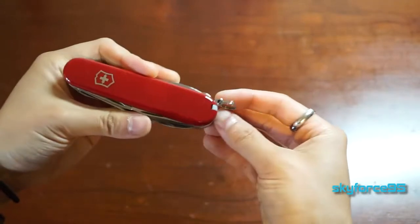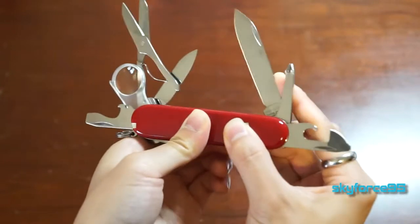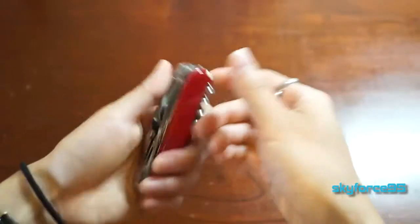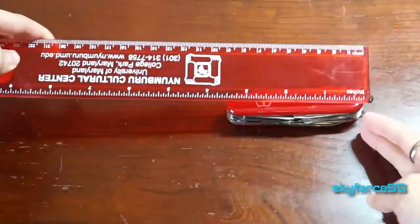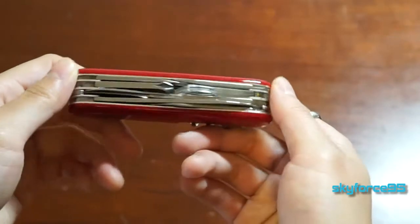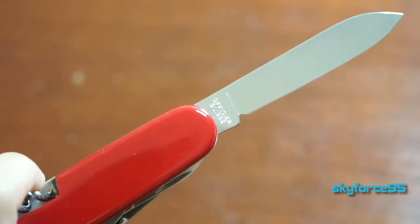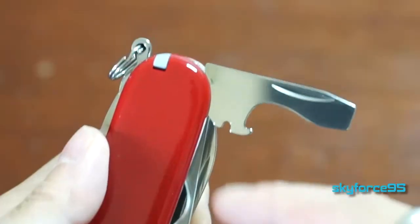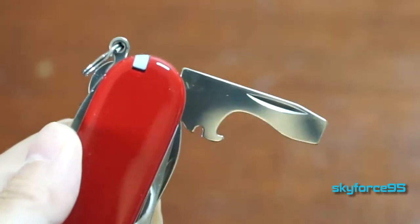The Explorer Knife comes with 16 functions, as they call it, because some of the tools have more than one function. Having multi-purpose tools allows it to fit in a smaller package — you can see it fits in the palm of my hand, just under four inches in length and about three-quarters of an inch thick. The two outer sides are made out of plastic and the inside tools are stainless steel, which every now and then need to be oiled at the joints. Since this is still relatively new, I can still see bits of oil near the joints.